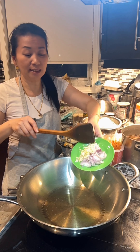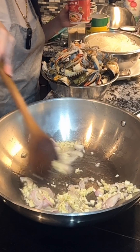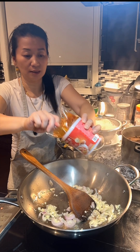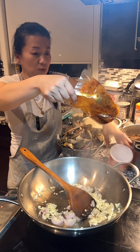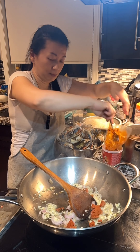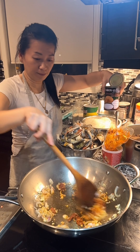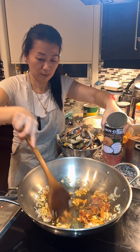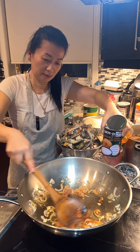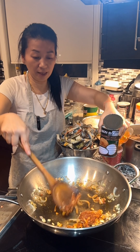Once you see the cooking oil is hot, add some shallots, some minced garlic. On high heat, stir about 30 seconds, and after that add red curry paste — I'm going to add 1 tablespoon. Give that a stir. Press it down and break down the curry paste.